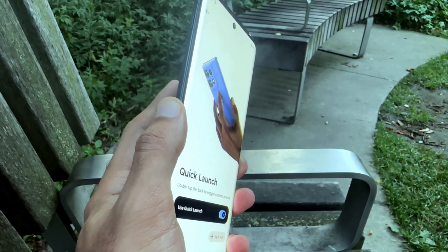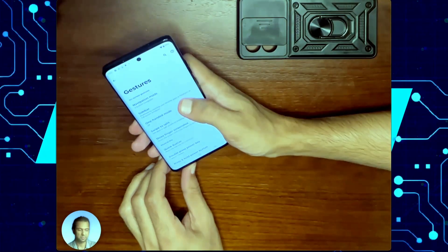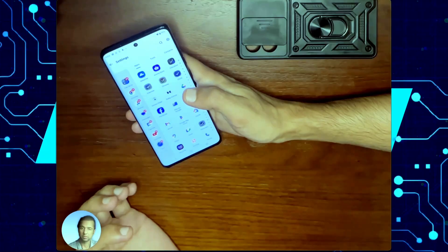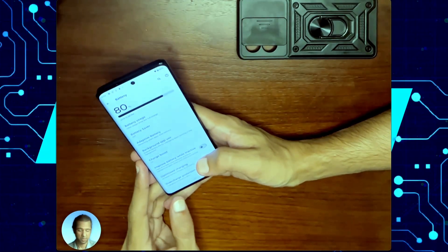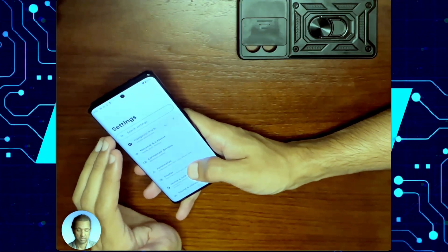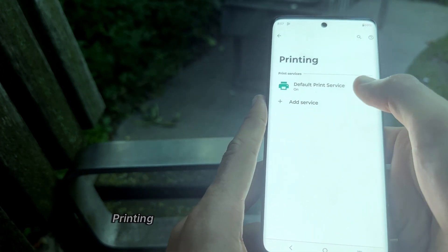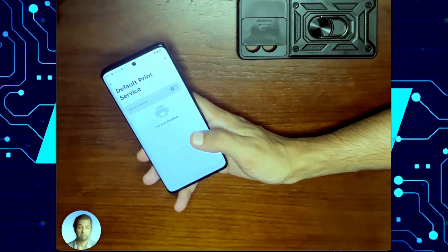Another great feature of this phone is the sidebar. You can turn this on and it lets you swipe in from the edge to launch whatever you've selected as some of your favorite applications. The main tip that no one talks about is turning off your wireless printing, because that uses up a lot of battery in the background. To do that, go into Connected Devices, Connection Preferences, Printing, Default Print Service, and turn it off. If you don't print from your phone, you probably don't need it.